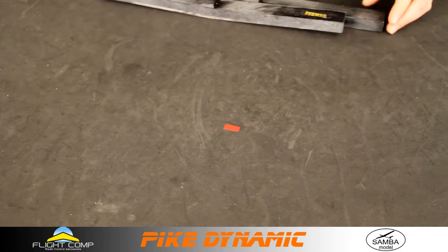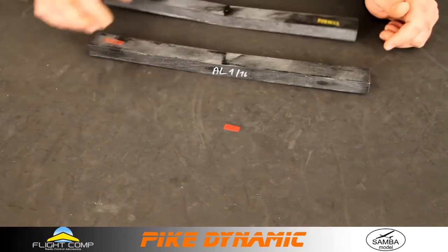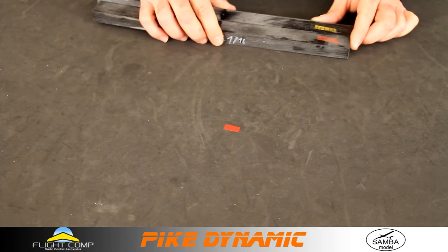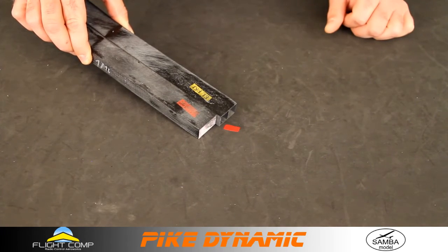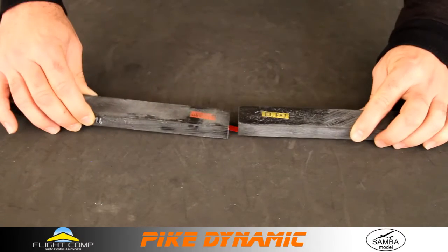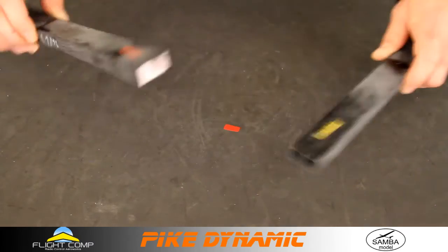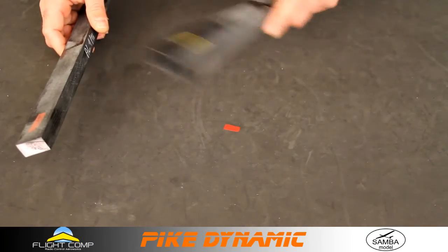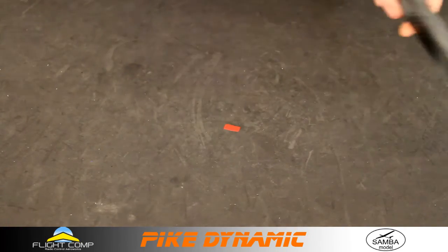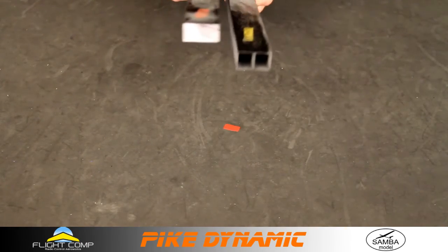Just for comparison, here is a Perfection joiner and a Dynamic joiner. Lining up the centers, you can see the Perfection is a little bit longer than the Dynamic. However, the cross-sections are identical. I have put a Perfection joiner in a Dynamic wing and a Dynamic joiner in a Perfection wing — fits no problem. You could trim the Perfection joiner down and make it work if you wanted to.